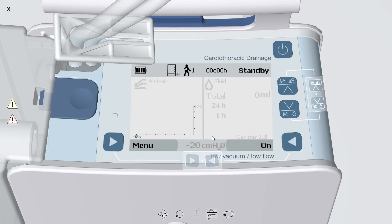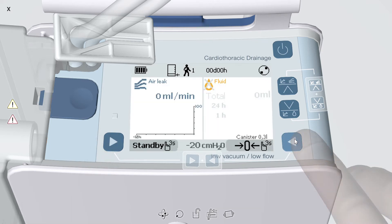Ensure that the pressure setting in the bottom center of the display is as ordered and press On to begin therapy.